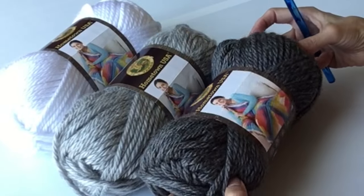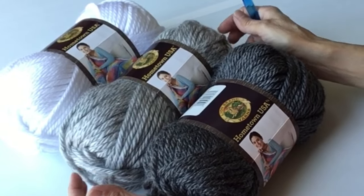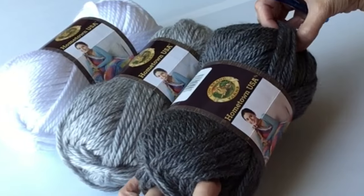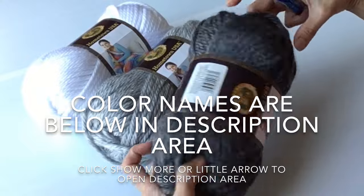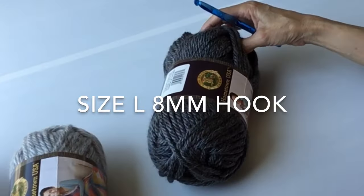Welcome back to Crazy Cool Crochet. Today we are going to be working on a rectangle basket, also known as a waistcoat basket. We're using Hometown USA Lion Brand yarn, number six super bulky, using three coordinating colors.